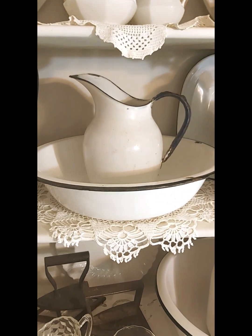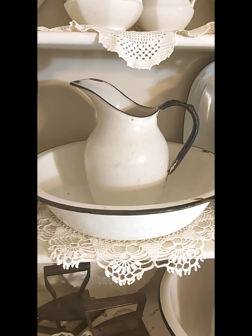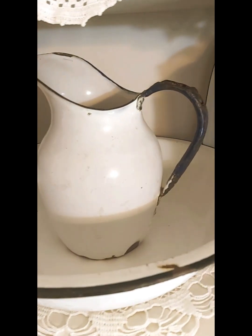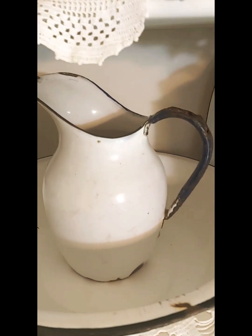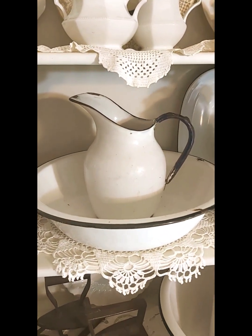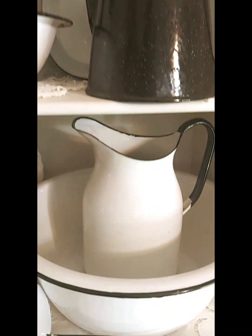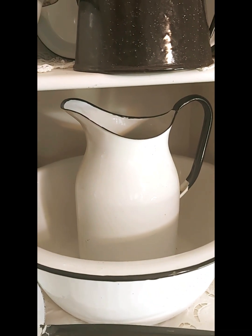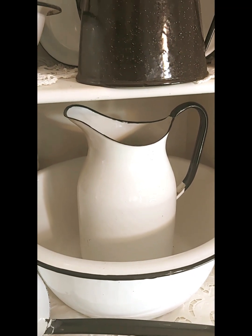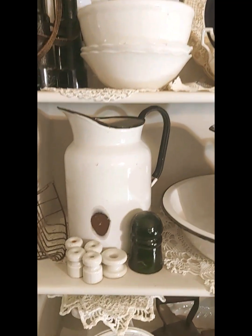I was able to find this smaller one in an antique store and it was actually quite reasonably priced, because it's got some damage there with the rust on the handle, etc. But look at the lines of it — it's just gorgeous. And that's the smaller one. None of these have labels on them, so I'm not even sure what the brands are, though I'm sure some people out there would know.